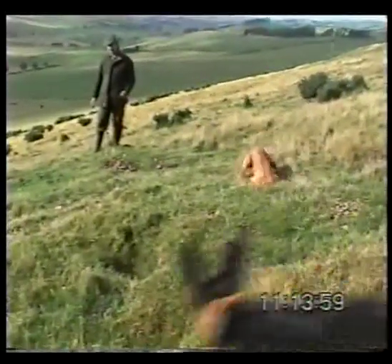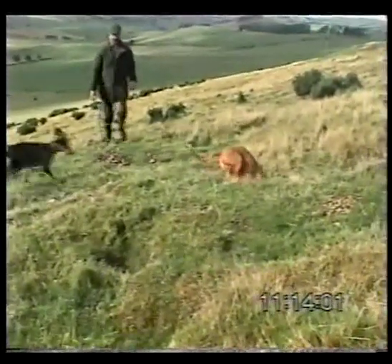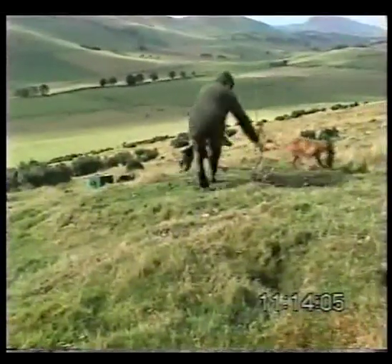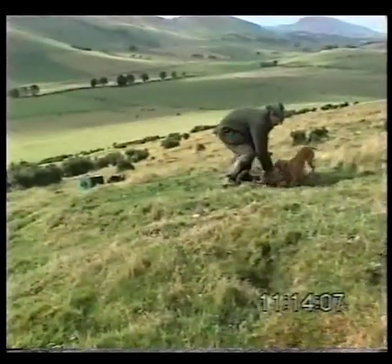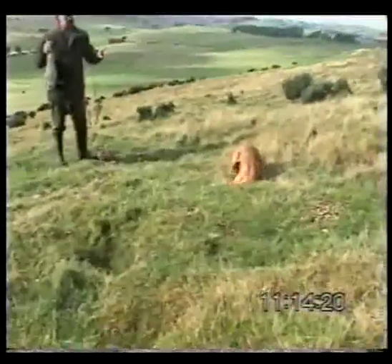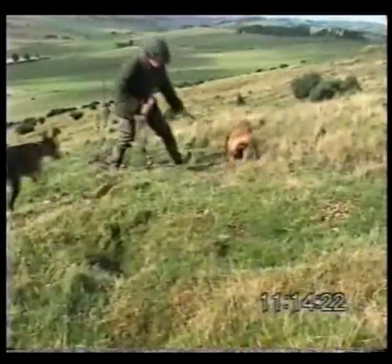You can see Jem there, sensing a rabbit about to bolt. She's got him before he's even cleared the hole. Retrieves it back to me, and she's straight back to work again. And almost before I've got time to dispatch the first rabbit, she's done exactly the same again and caught another one.